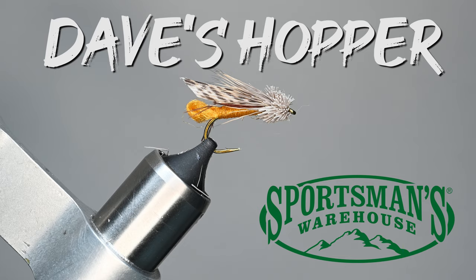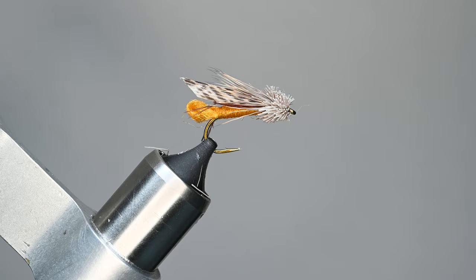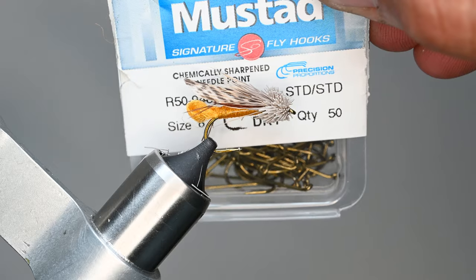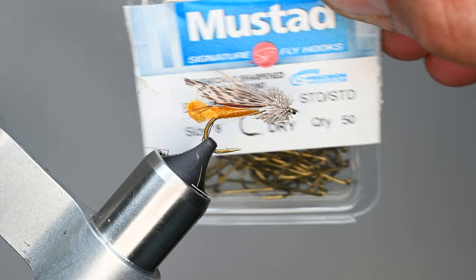What is up everybody, Sven Diesel here with Sportsman's Warehouse. We're going to be tying up Dave's Hopper. This is Dave Whitlock's pattern and we're going to be using some products that you can find in your local Sportsman's. This is a Mustad hook in a size 8.